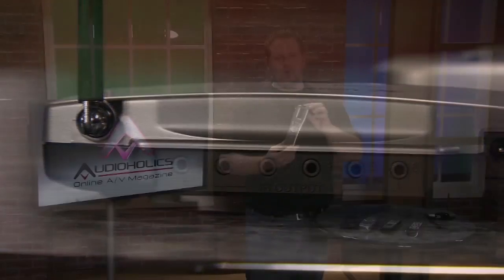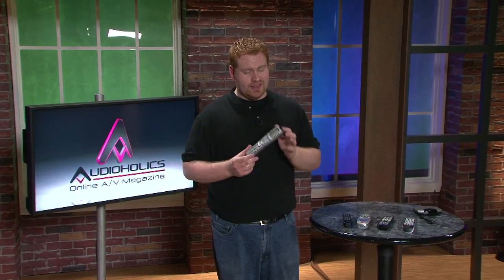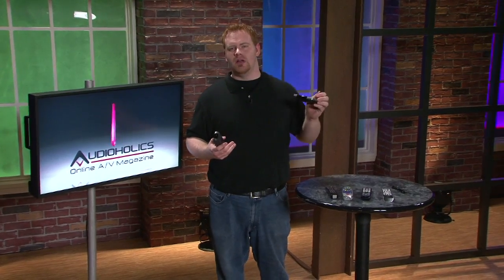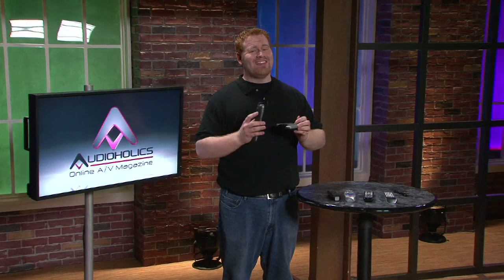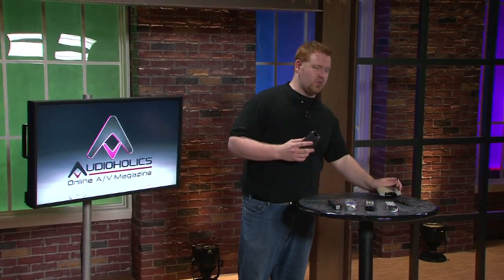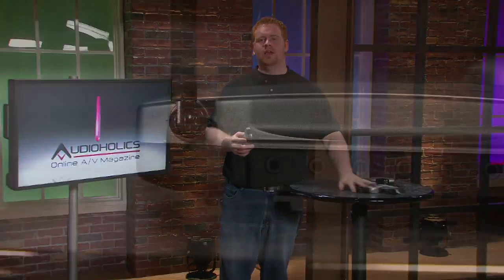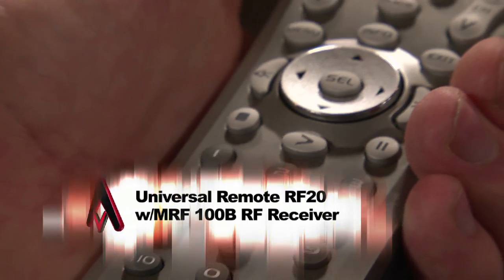This remote runs on four AAA batteries and those are going to last you a long time, and it's only $80. If you want to enable the extra RF feature, you'll need the additional unit, which is only $60. Together you've got a price of $140 for both — that's an excellent price for what this will do for you, which is essentially taking all of these remotes and totally getting rid of them. It's a great price, it's a great product, and I know that you'll love it.